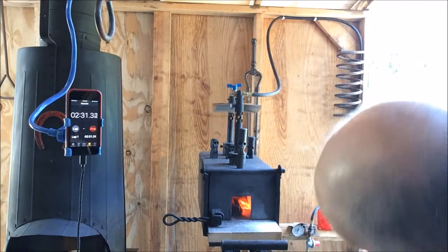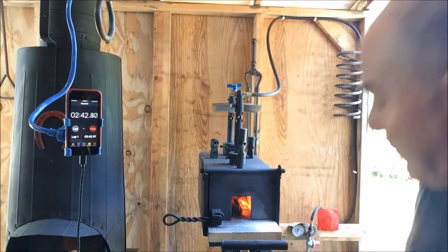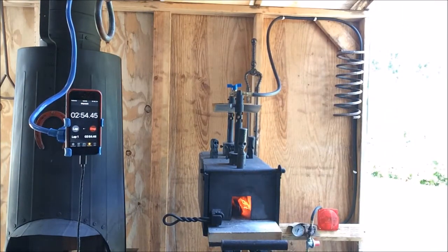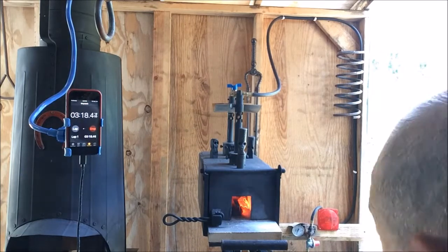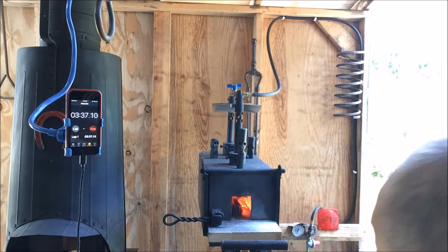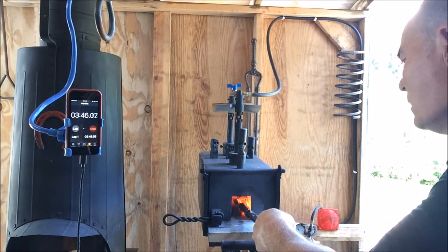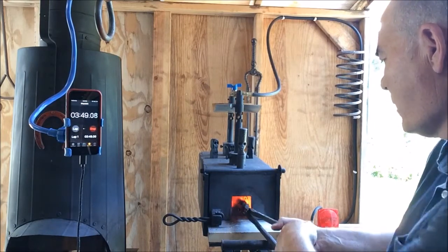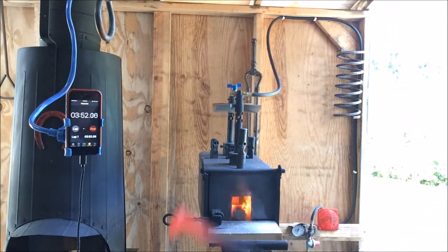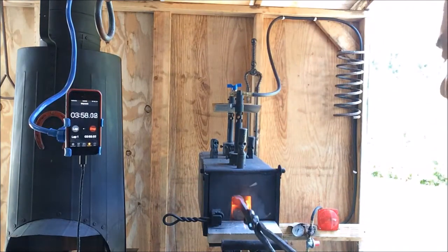After about two and a half minutes, it's now turning a dull red. Now it's starting to move — after about three and a half minutes, it's starting to move into the orange. Not a light orange, but a dark orange, and it's still somewhat magnetic, not much.